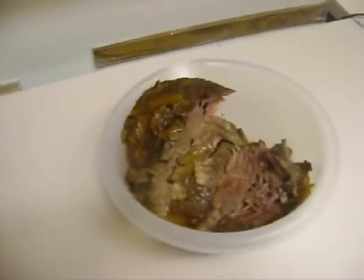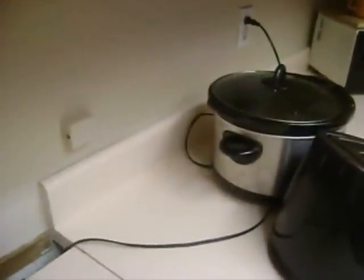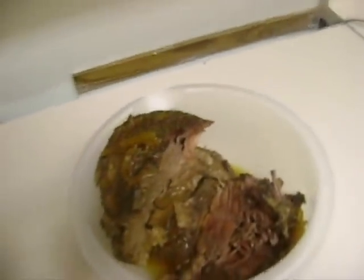Here we are, about 14 to 16 hours later. We just took it out of the slow cooker. We're going to shred it up and then put it back in there for about an hour. We're going to season it right after we shred it — I'll be back in a minute showing you how we season it.